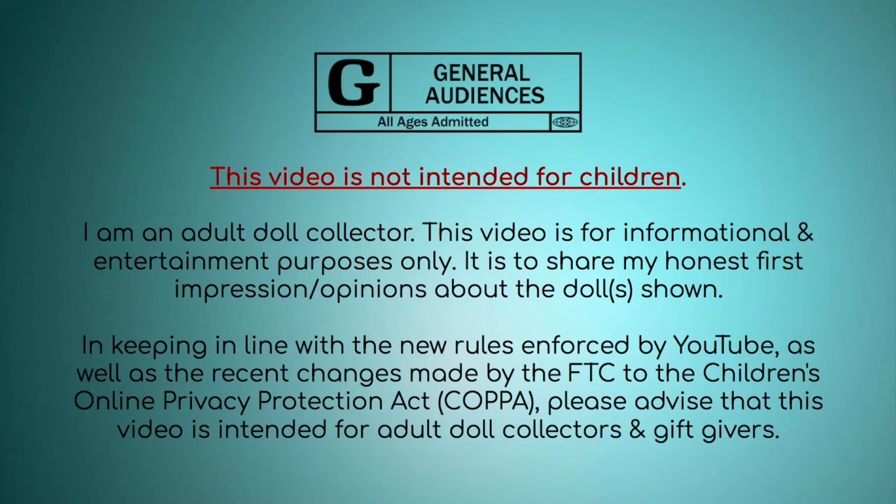I am an adult doll collector and I'm making this video for other adult doll collectors or anybody who is considering buying these dolls as a gift for somebody else.